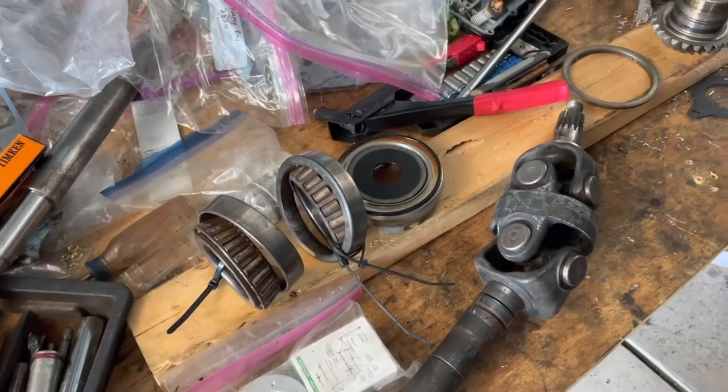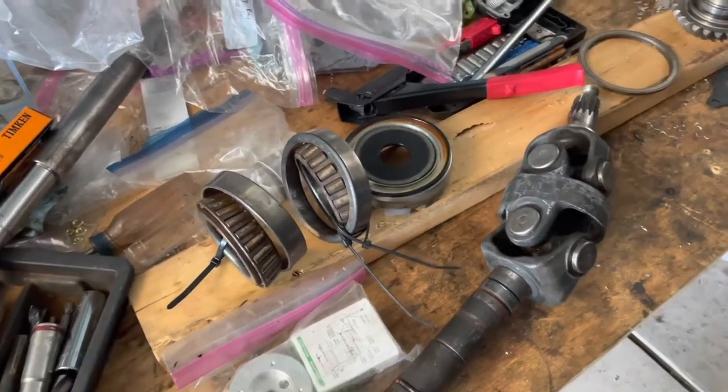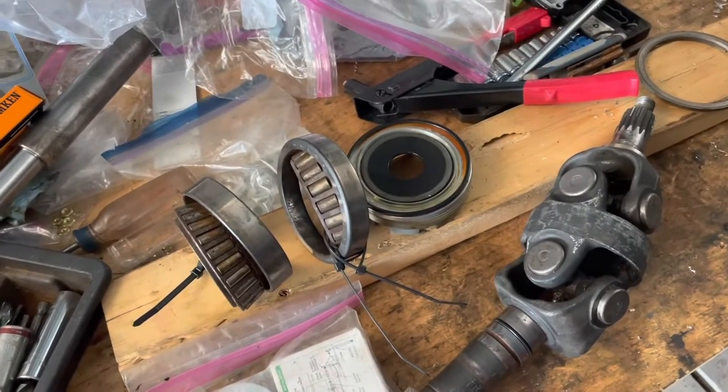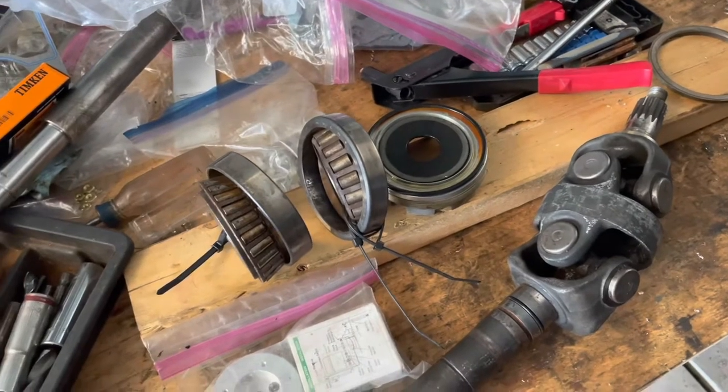Hello, welcome to another video by Moxa Marine. In this video, I am rebuilding a Bravo 3 upper end gear housing — not the whole thing, but just replacing the upper seal because it was leaking fluid out of it.